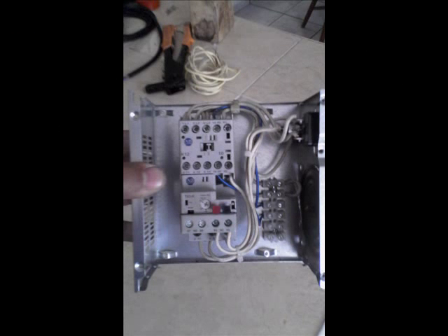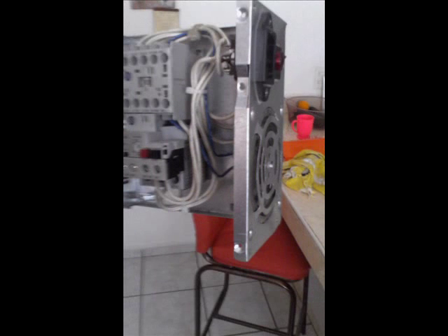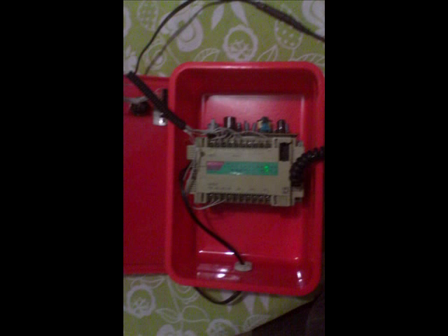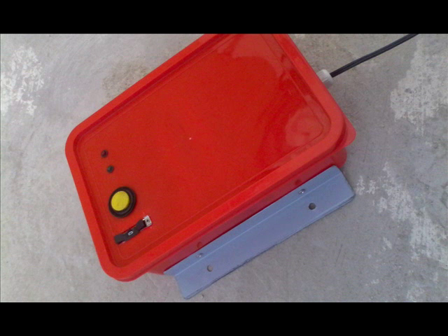I installed float switches on the cistern and on the top tank to let the PLC know when it can run. I installed the power control unit next to the garden — a relay and another low relay plus a pilot light. This box will interconnect with the control unit on top of the house.